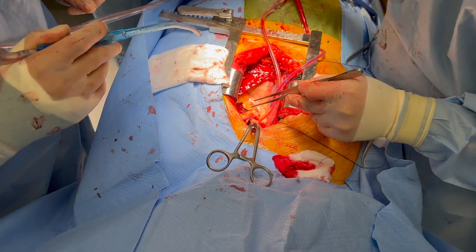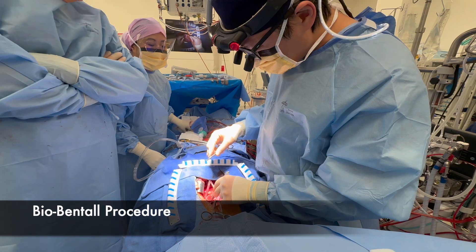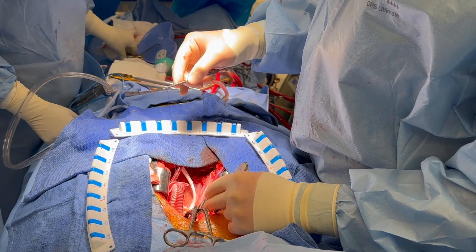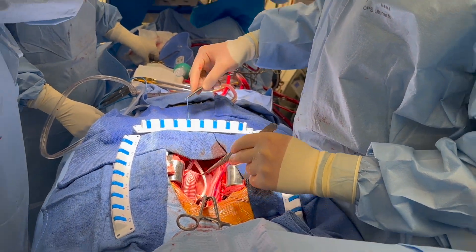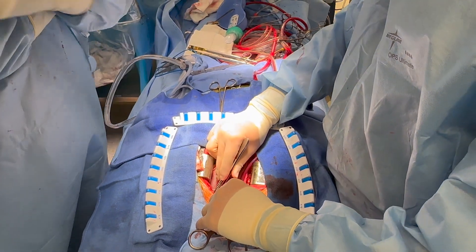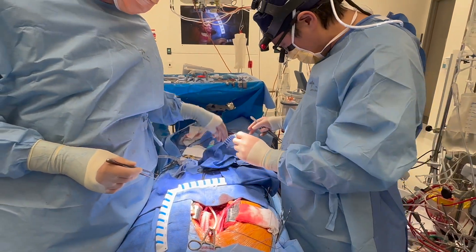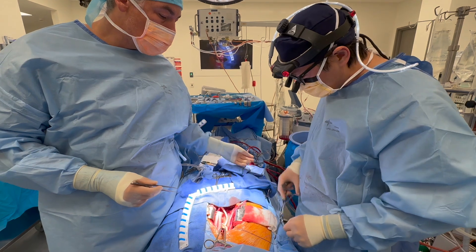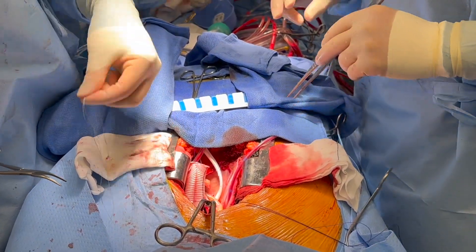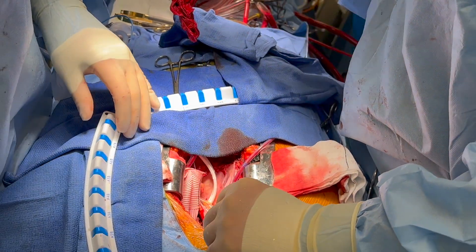We've just done the root implantation — the Bentall procedure with a tissue valve: 23mm tissue valve and 25mm Valsalva graft with a French cuff technique. We've done the proximal. We're going to re-implant the coronary arteries after we've done the distal aortic repair. We're cold, ready to switch off the circulation and then provide antegrade cerebral perfusion. My plan is to do a hemi-arch — she's 83. Once we've done the distal, we'll join the two grafts together. We can see a tear in the distal ascending aorta — that's where the aorta gave and had a frank rupture.